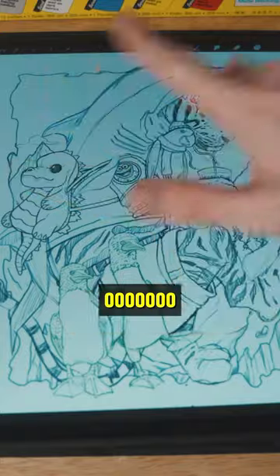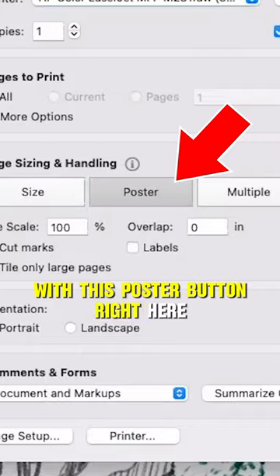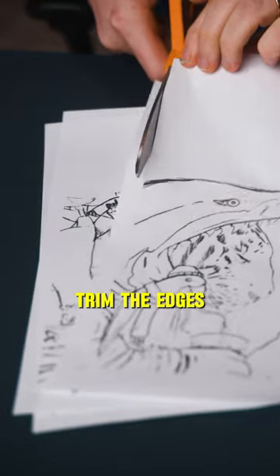I've already drawn my concept art — ooh, pretty. Then I open it up as a PDF and split it into multiple pages with this poster button right here. I print it out, trim the edges, and tape it together.